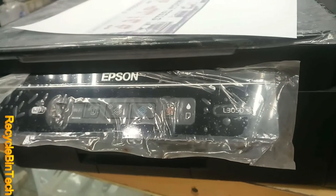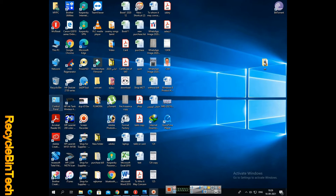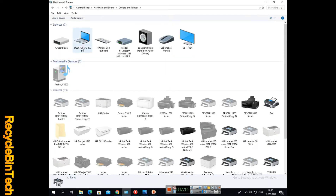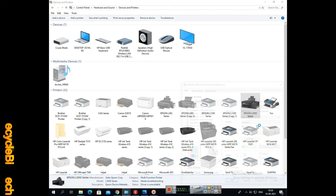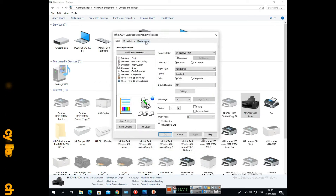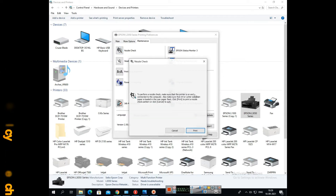We will do head alignment and nozzle check — everything. Now we open the control panel to select the printer. As I said, we have to do the procedure for head cleaning. We will select printer preference settings, and in that we will select Maintenance. We can see nozzle check and all of those options there.